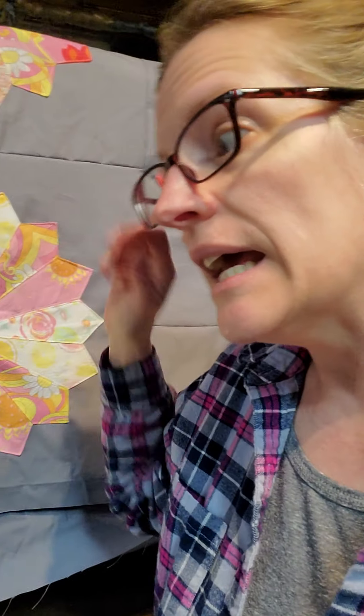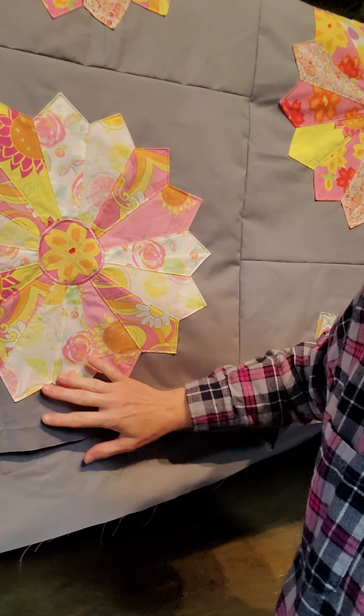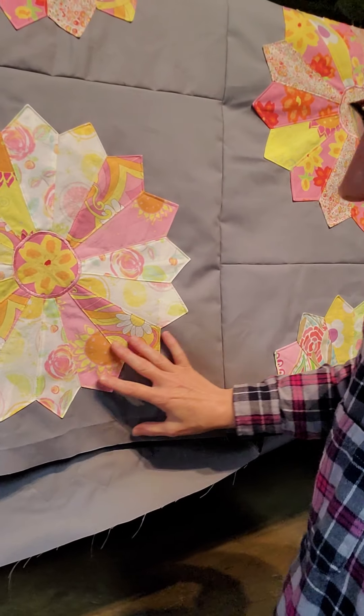Yes, it adds something else onto my plate to add the border here, but I think what's ultimately going to happen is that when I delineate this green that goes along here — which is going to coordinate with what I have planned for the binding and work well with the colors in the quilt and with the vine I'm creating — it's going to create a definition to this quilt that it wouldn't have otherwise. Without it, I think the gray body of the quilt is going to bleed into the border and the border won't necessarily look like a border.